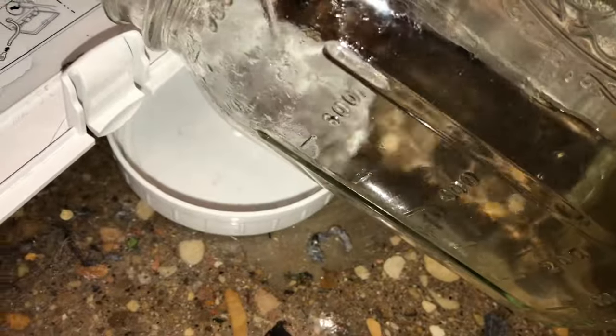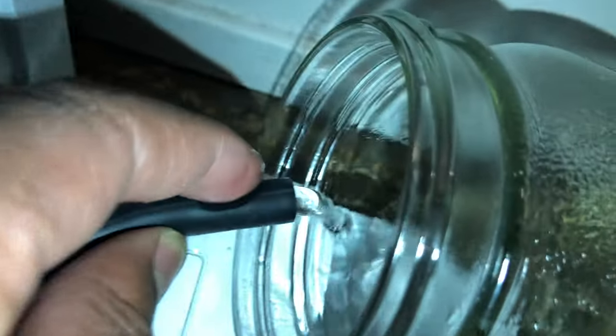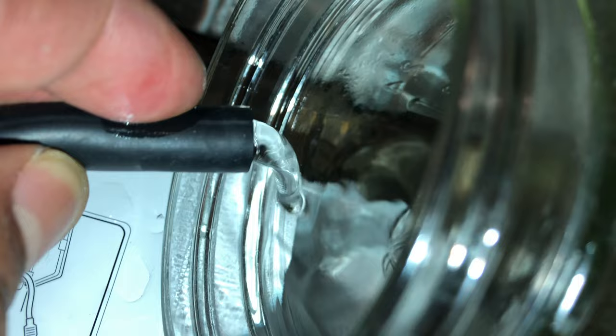I'm just going to drain this tube right here. When I drain the tube, water is going to come out, and this actually helps my clothes get drier — they're not getting as dry as they were when I first got this washing machine. So I'm going to drain it just like that.